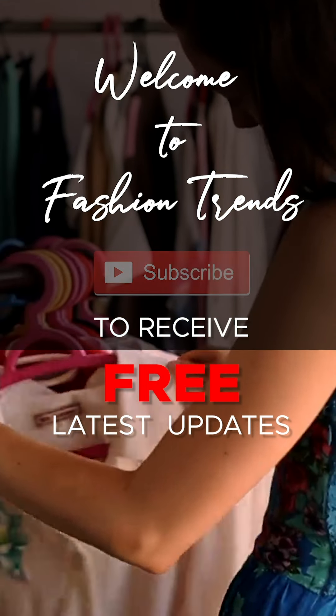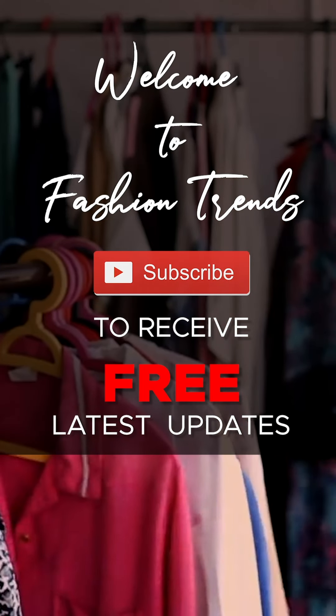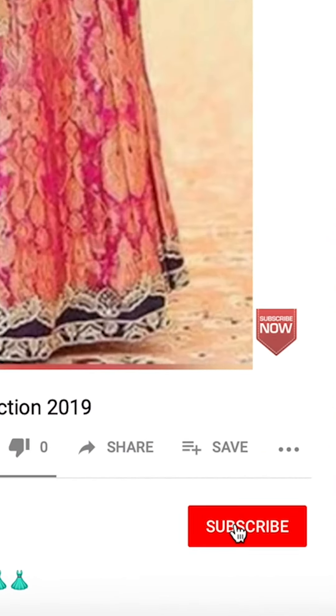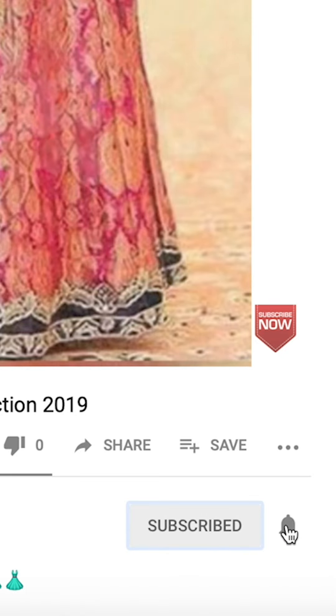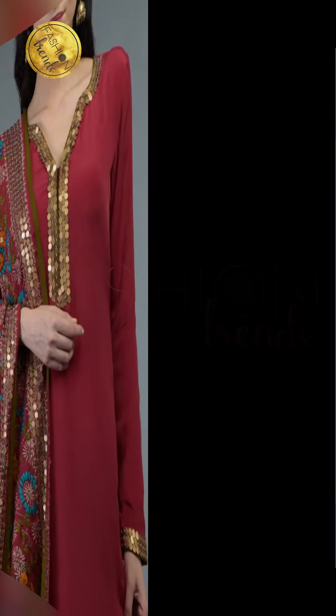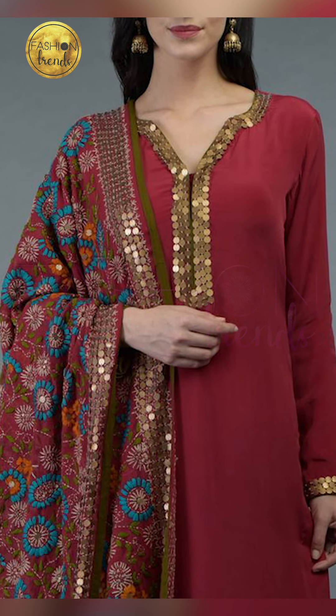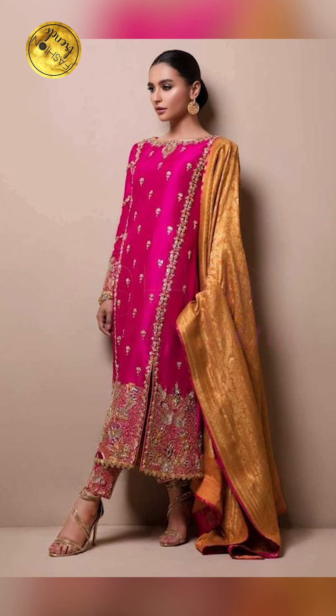Welcome to Fashion Trends. Subscribe to see more of these interesting videos and remember to hit the bell icon so you will receive similar news of these videos. Hello everyone, welcome back to Fashion Trends. Today's video will be about how to style kurti with the dupatta, so let's get into this video.